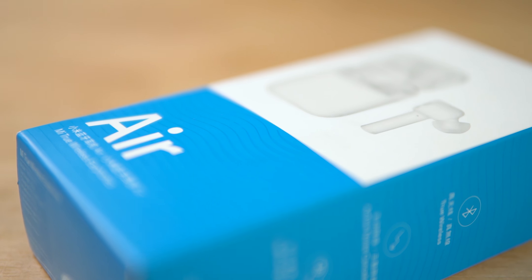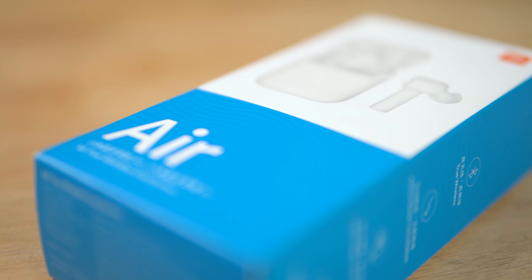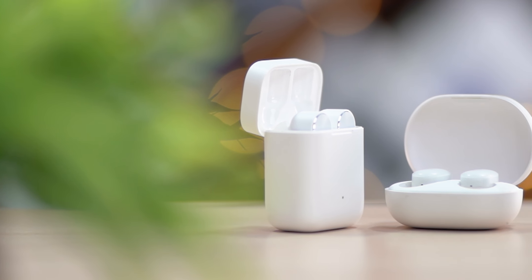This is the Xiaomi Mi Air Bluetooth earphones. We are looking at Mi Air Dots — a little bit heavier — but in this video, let's talk about Xiaomi.